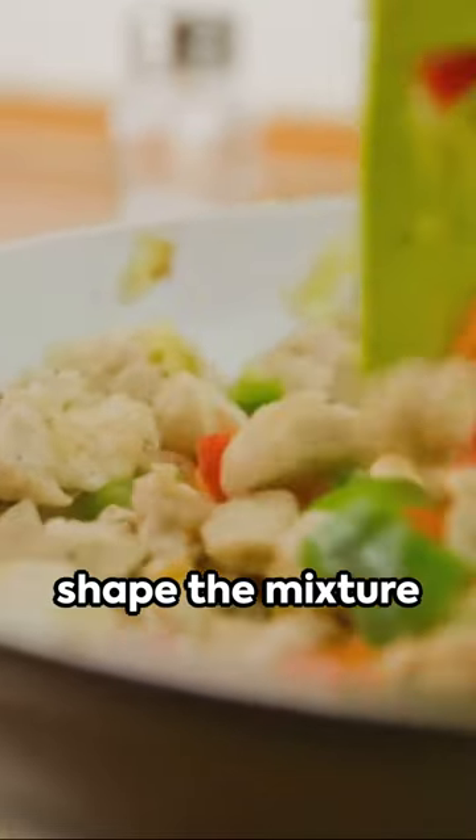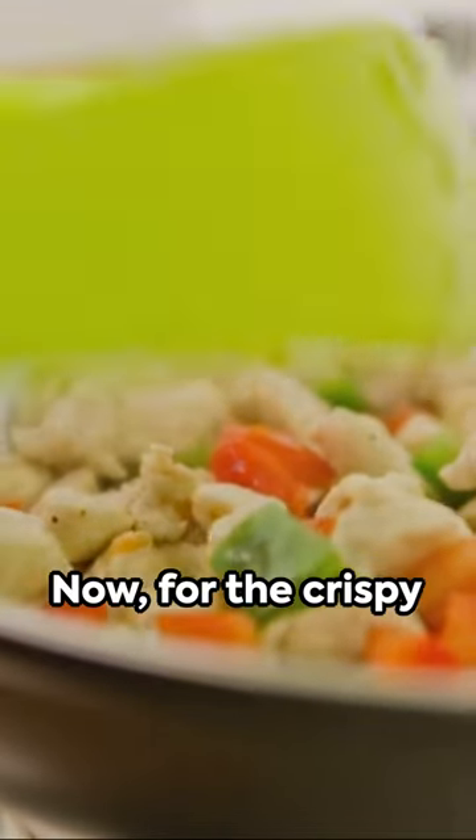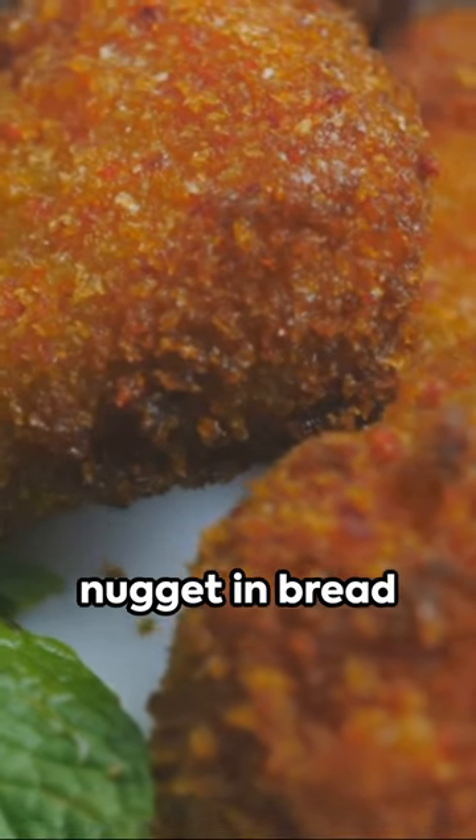With wet hands, shape the mixture into those iconic nugget forms. Now for the crispy finish, coat each nugget in breadcrumbs or panko.